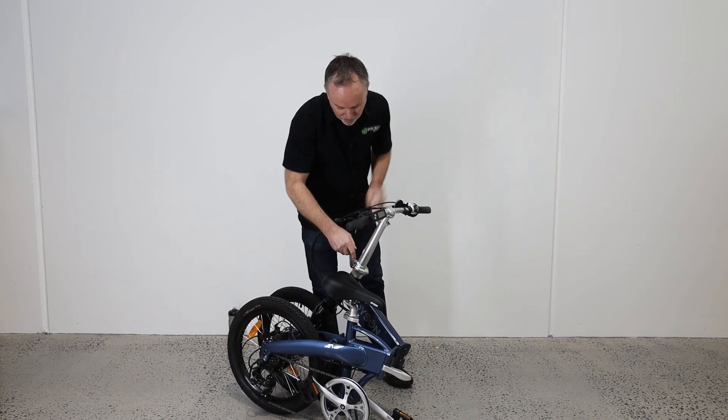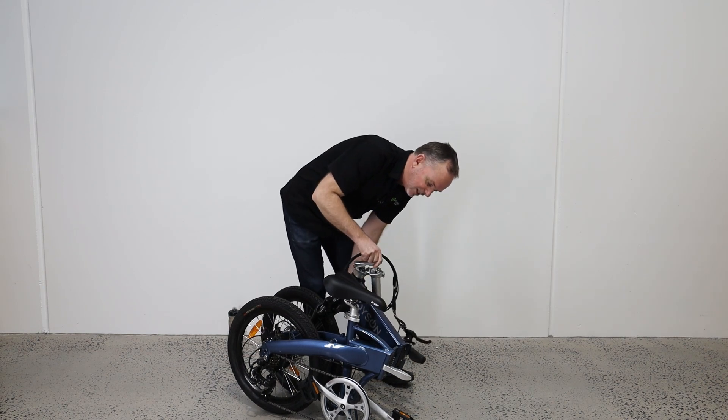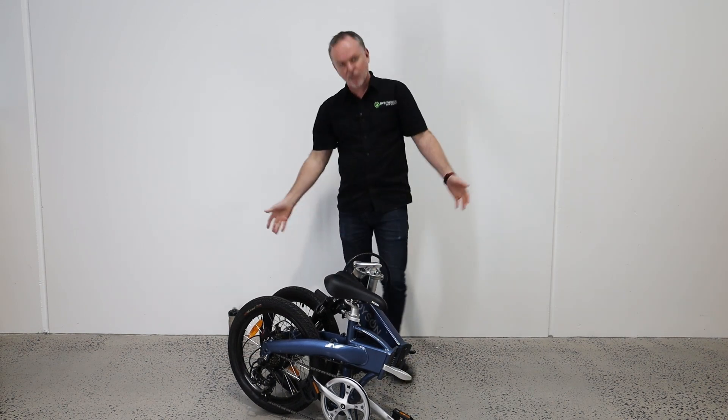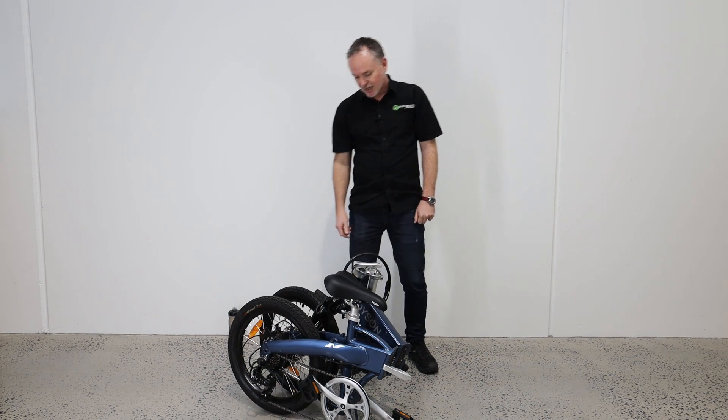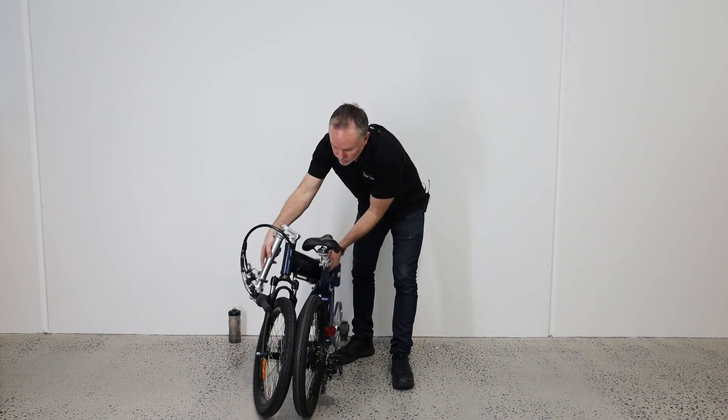Now we can fold down the handlebars. There's a safety on the side — lift that up, move it down and away we go. The bike's folded up ready to load into the car. You can see it's quite compact. We've got a handle here so it's easy to maneuver around.